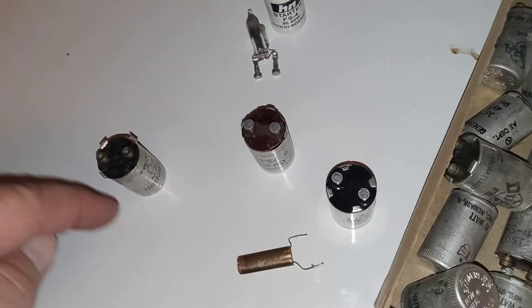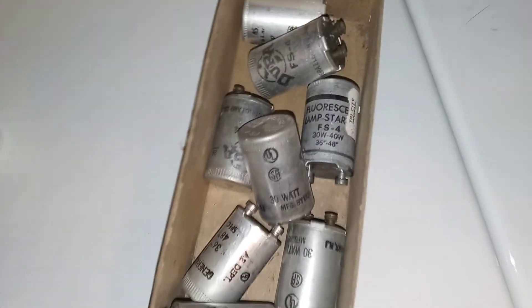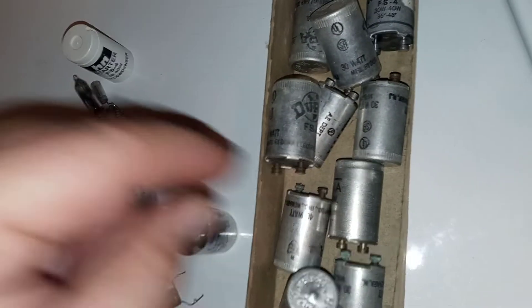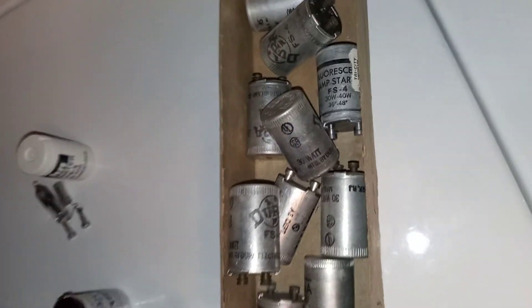I restore these old things when they go bad with another condenser — I take a newer condenser out of a newer starter and put it in the old starter. Just because it came with a condenser, I'm going to put a condenser back in it. I like to keep them as original as possible. A lot of your name brand ones usually always have condensers, and sometimes they'll say it's got a condenser, and sometimes they won't be marked at all but they'll still have one.